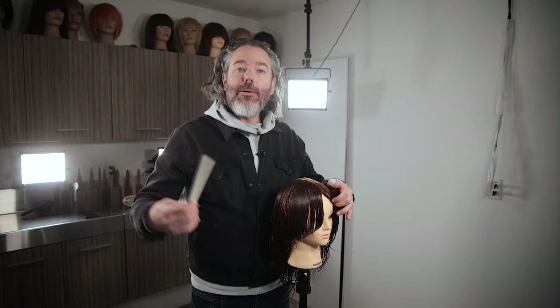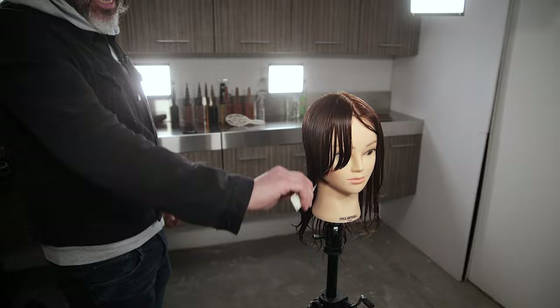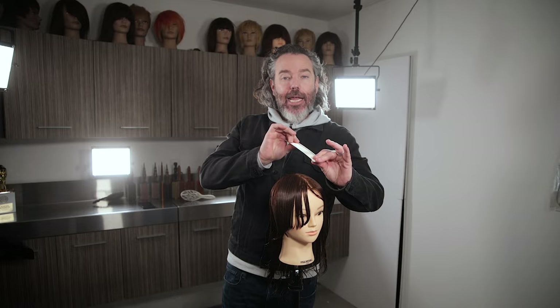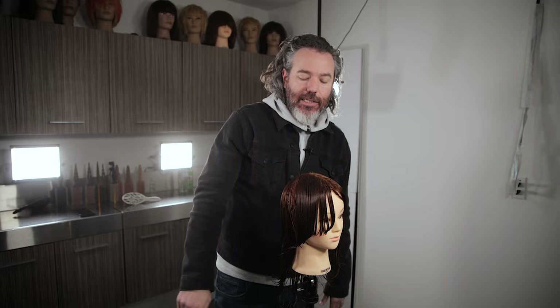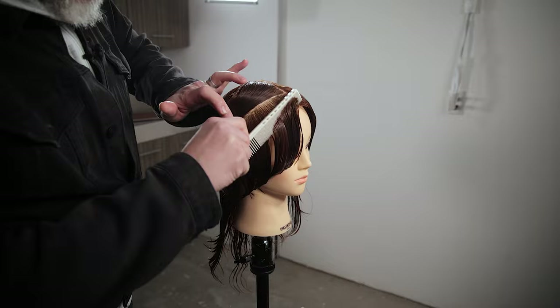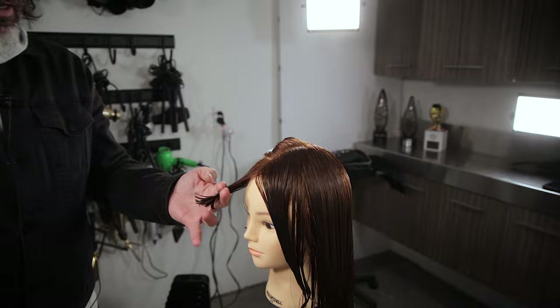So we're going to go ahead and start over here on this right side. You can already start to see that this length has kind of a shag happening through here, but we're going to be cutting it a lot shorter. This is actually more one length — it does not have any shaggy layers throughout the top. We're going to start by cutting this side first, and then cut the other side. We start by cutting this section right around the hairline, which is this area right through here. Since we're going to be cutting this short, we want to cut things a lot shorter.